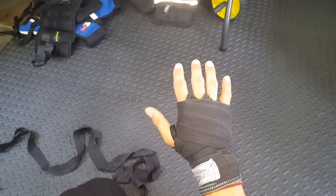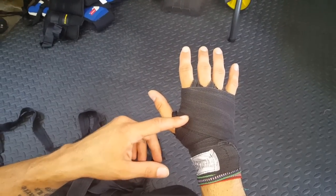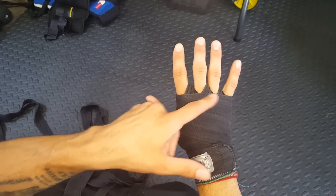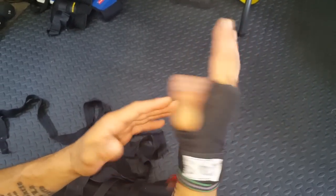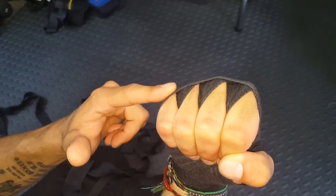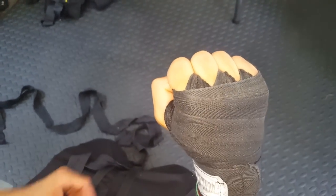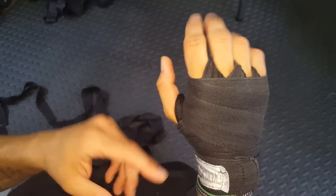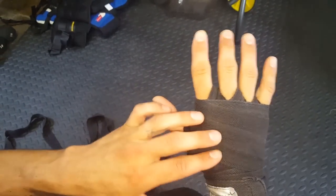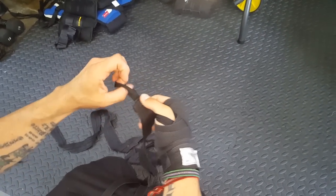Now the second way to wrap your hand. This one is good for the double-end bag, speed bag, under the glove, and shadow boxing. It has a little bit more knuckle protection, which is why you can use it for just about anything. When hitting the double-end bag or the speed bag, it's going to protect your knuckles better. I always like hitting those bags with just hand wraps, so this is the type of wrap I would use for shadow boxing, the double-end bag, the speed bag, or under my gloves.